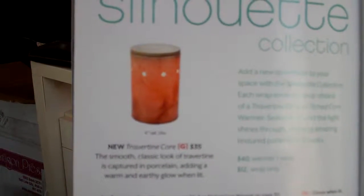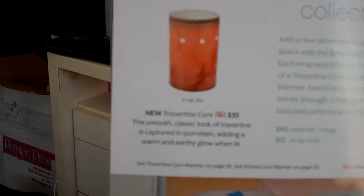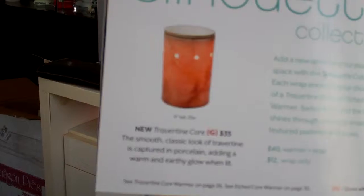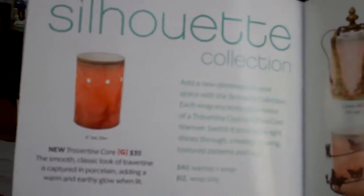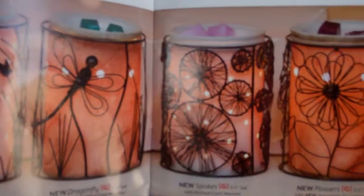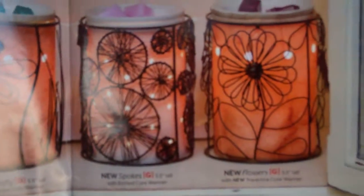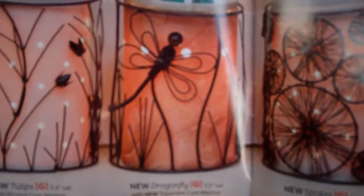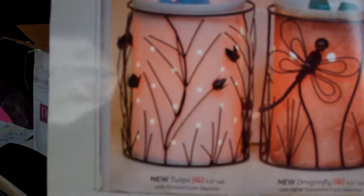You can either start out with the etched core or the travertine core and these are $40 plus a wrap. The great thing about the Silhouette Collection is you take individual metal wraps that you put around the etched core. So they're glowing and you can see this one is spokes, this one is flowers, this one is dragonfly, and this one is tulips.